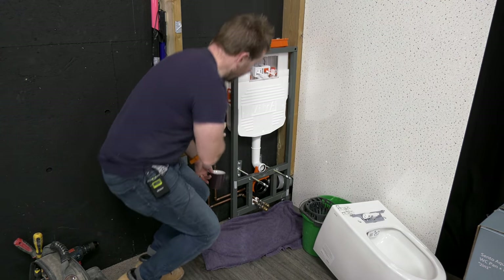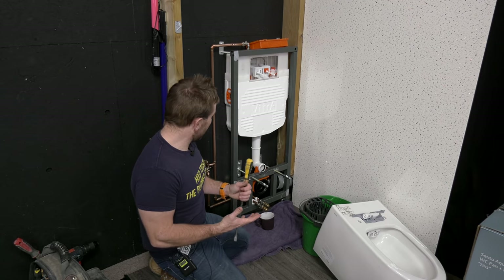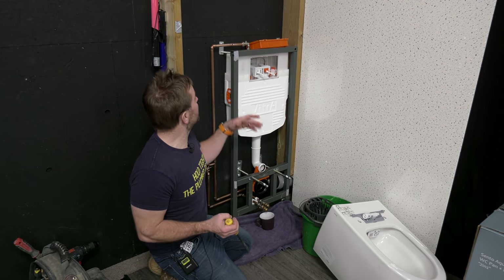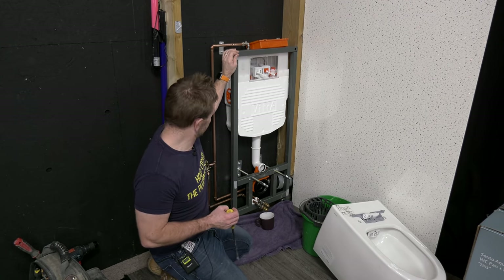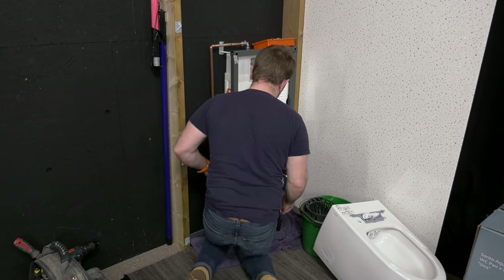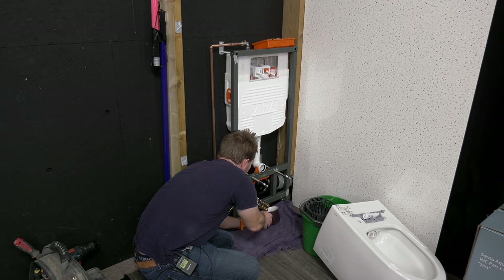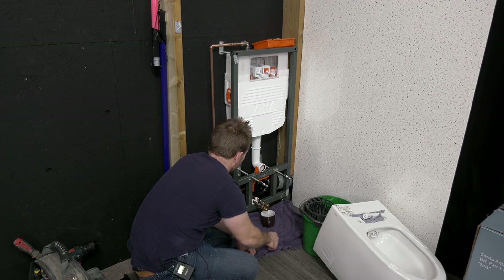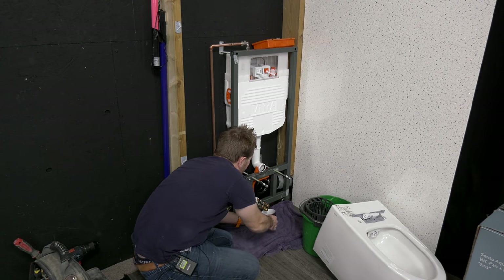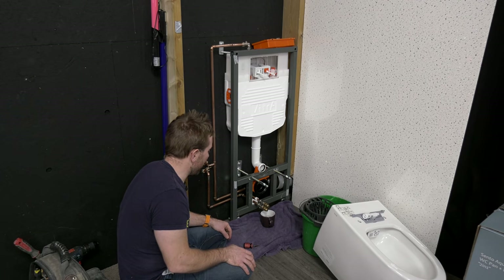First things first, I want to get rid of the water inside our pipework before we do any work to it. This is a handy thing to know if you're gonna go in and do plumbing in general — how to purge pipes. We find the highest point, we've got the water off already. This is pretty much the highest point on this system. I'll just slacken off the nut on this as well. Get my stubby underneath on this cold one here, and we should get a little bit of water out. And we'll do the same with the hot side.